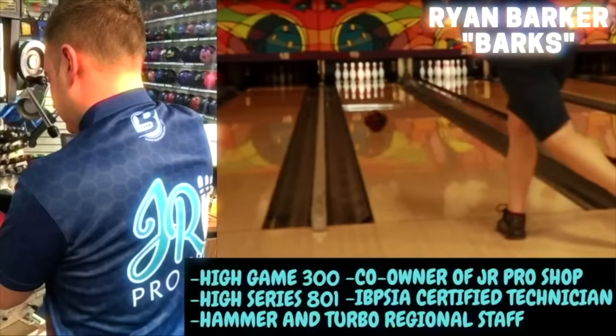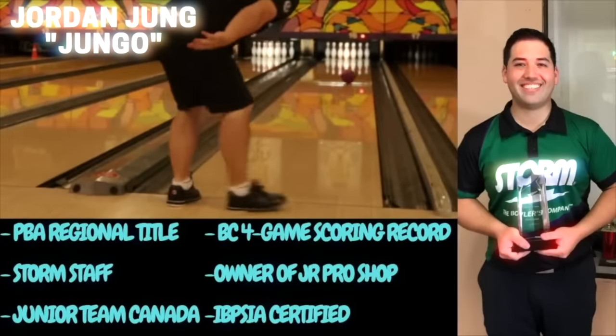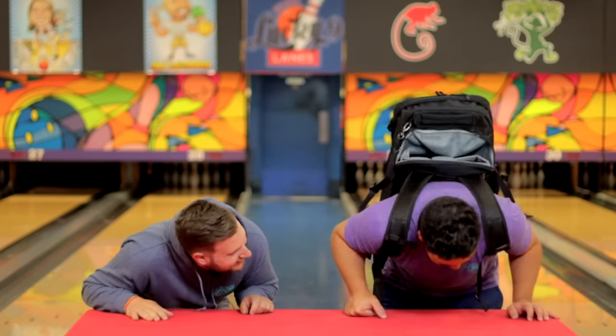Hi everyone, welcome back to JR Pro Shop Vibs. Today we're going to talk about some of the things you might want to bring with you when going to a tournament. We get a lot of customers coming into the pro shop who might be going on the road for the first time, or maybe they bowl in a center that doesn't have a pro shop. Today we're joined by PBA champion Jordan Jung, who's been kind enough to bring his tournament backpack. Let's take a look at what's inside.